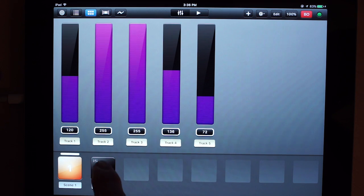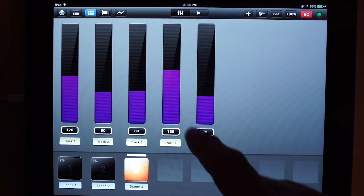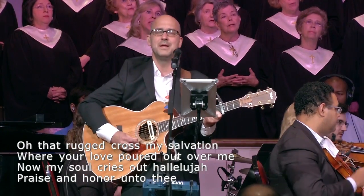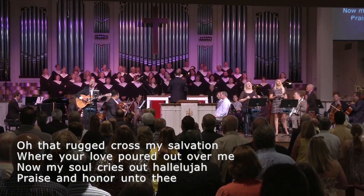Why would you want to use an iPad to control your lights? Well, there are two reasons I think this is a great solution. The Luminaire app together with the iPad's touchscreen make for a user interface that's easy to learn and quick to program. Not only have I installed this in our main sanctuary, but I've also installed it in our children's area and high school room, and they both love its simplicity and ease of use over a conventional lighting console.